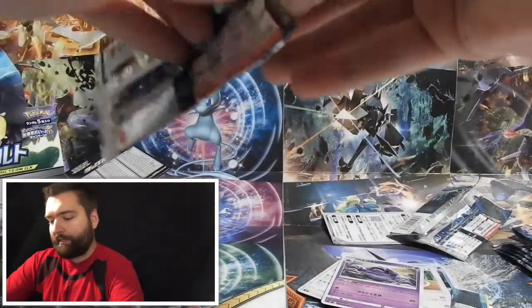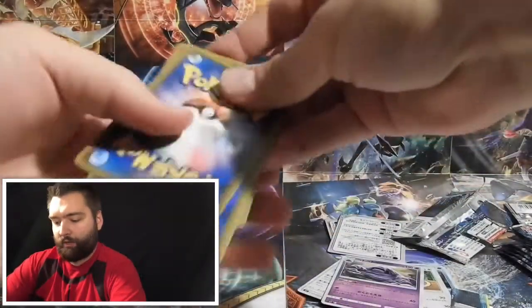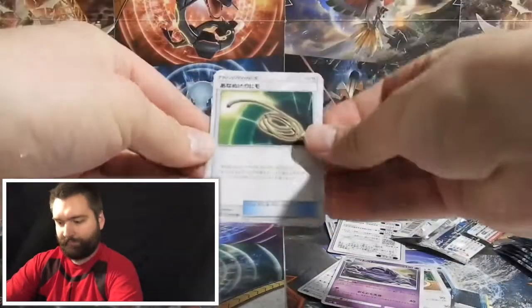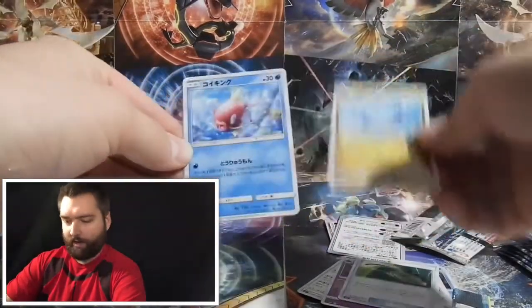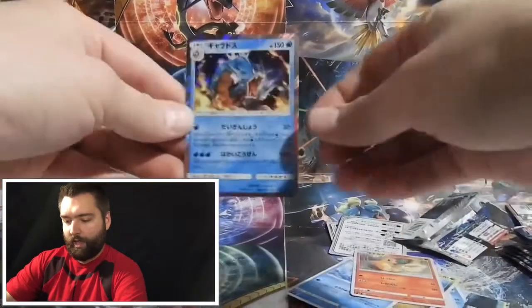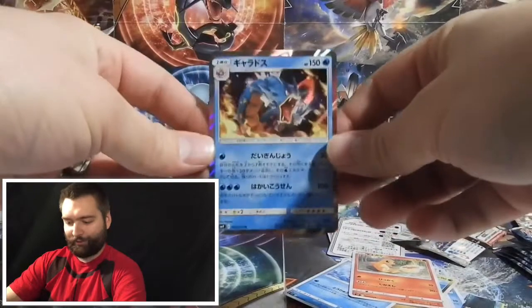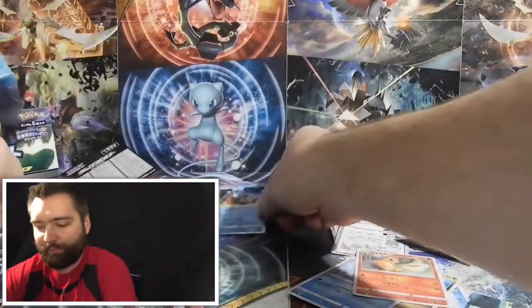I want to make it nice and easy and quick so you don't have to watch me open packs forever — you want to see the cards, right? In this pack we have a Dragonair, Magikarp, Charmander, and a holographic Gyarados card — my first pull from the box, and I am impressed!